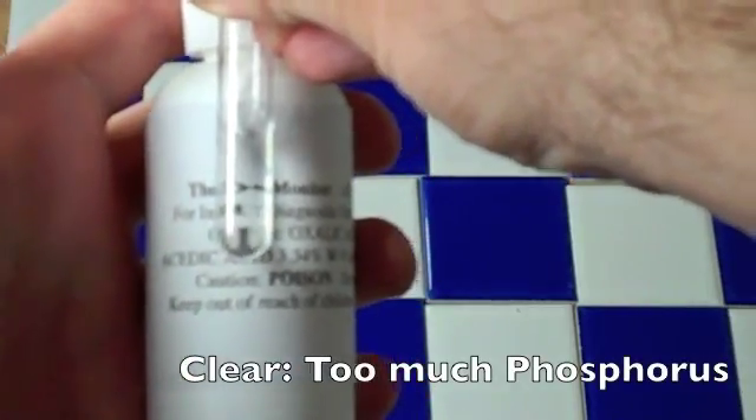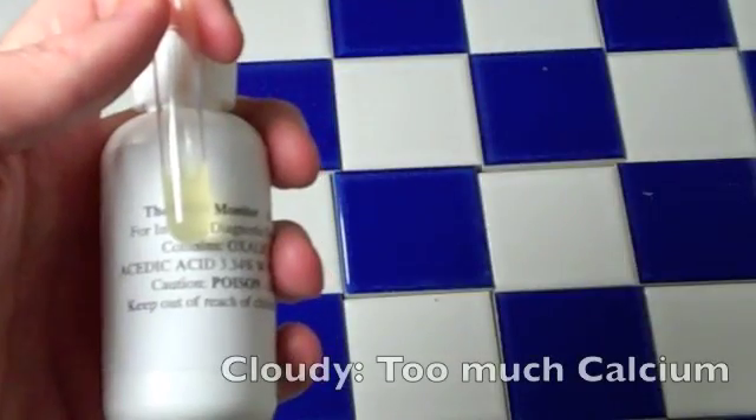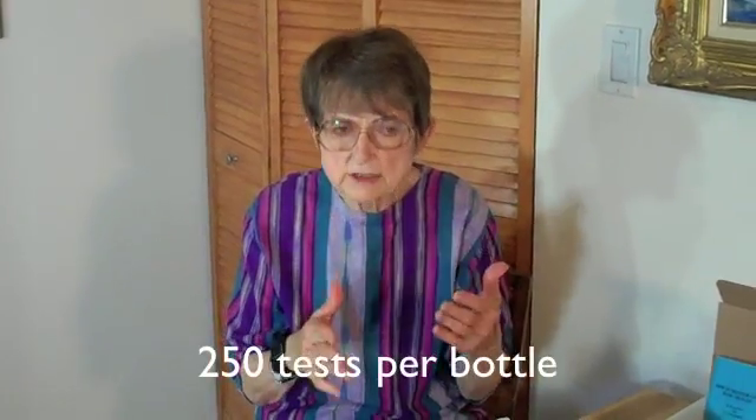Shake the test tube a little and observe the Selkowitz test result. There are three possible results: it's either clear, normal or hazy, or cloudy. These results are easy to read. This is a crude test, but it is one you can use over and over. Do it in the now — before you eat and after you eat, about an hour after eating. If you don't need to urinate yet, wait an hour and a half. Use the first urine after an hour has passed.